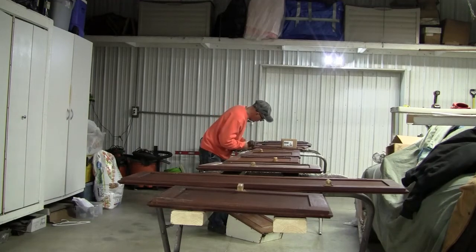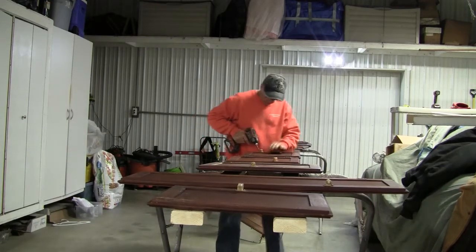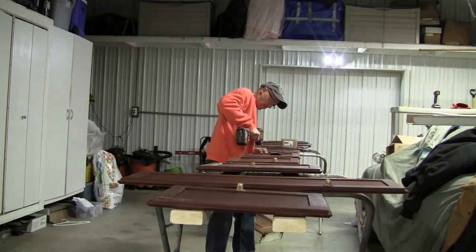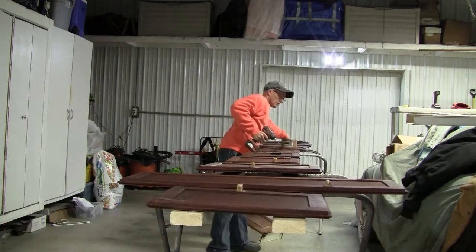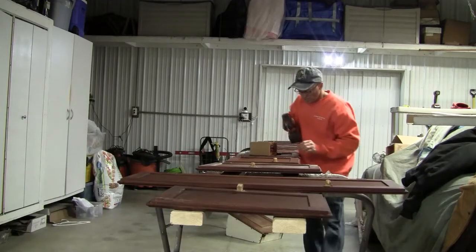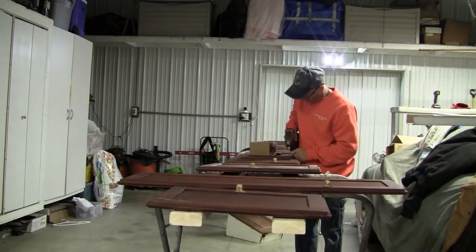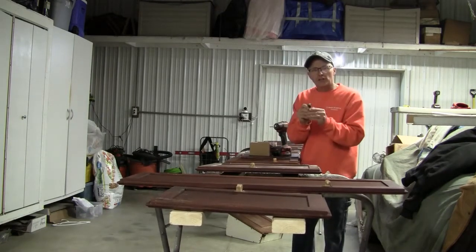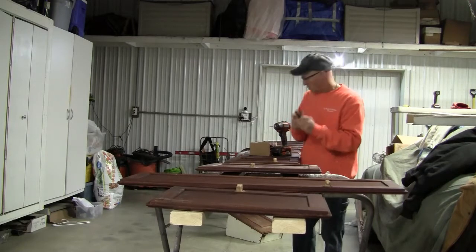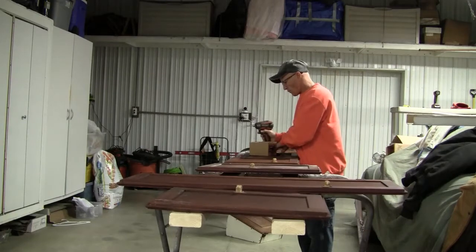I'm going to replace all the old hinges. We got all new hinges and we're going to go through and get them all cleaned up, put the new hinges on. We got the hinges off online and we got new springs in them — these are spring-loaded hinges.